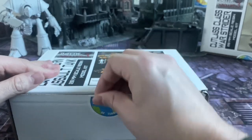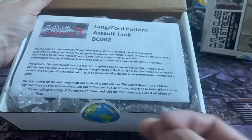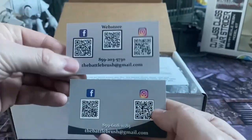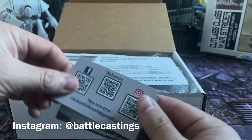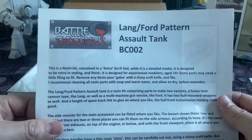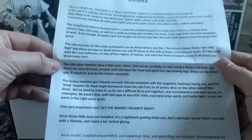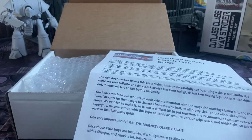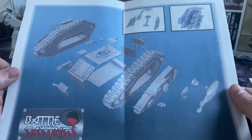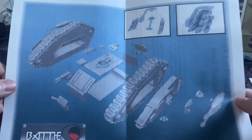Inside we have some things I'm going to proceed to drop. We have a couple of advertising cards for John's services — you can check him out on social media, I'll leave links to his Instagram account. We get an instruction sheet: Lang Pattern Assault Tank. There's a little bit of info about modeling. Now, this is a fairly small business — what you might call garage kit production — so I would expect a little bit more work to do than with something from a multi-million pound company.